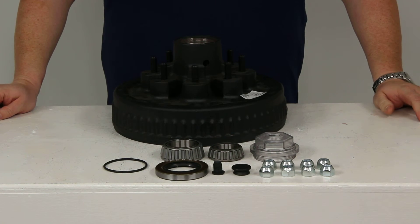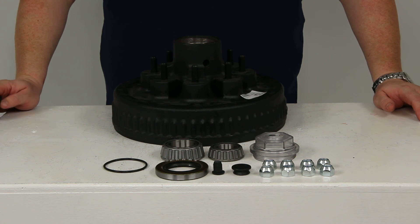That should about do it for our Dexter Trailer Hub and Drum Assembly number 8-219-9UC3.